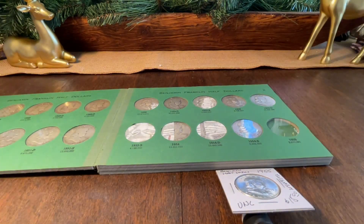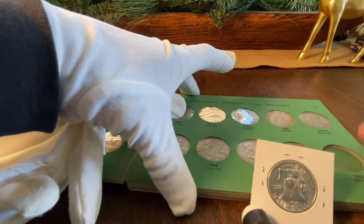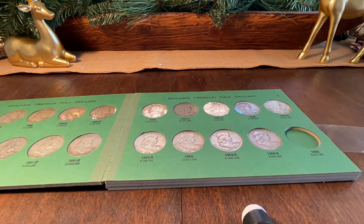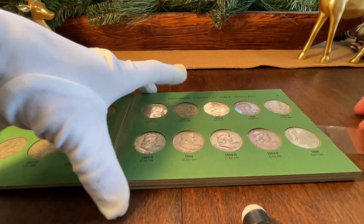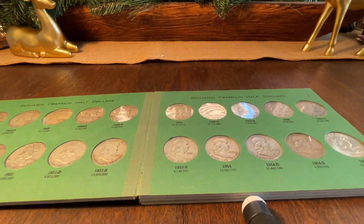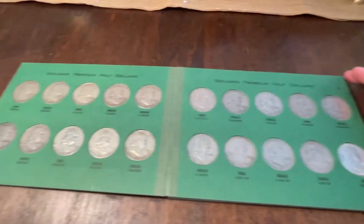We've got one more little thing to do here - pull this all the way out, grab that and open it up, give you guys a little show. We're going to put that in just like that, then go ahead and close this all up like such. And there you have it - that is a complete set of Waite Raymond's.